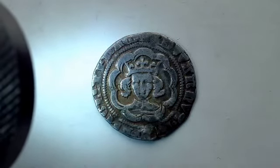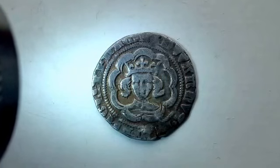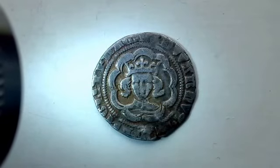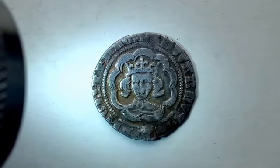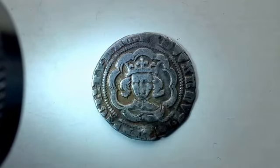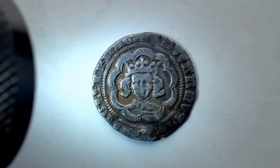The obverse is a little worn at the top, so you can't see the mint mark, but it should read Edward. The actual inscription reads Edwardus Rex ANGL and FRANC. Also, by looking at the bust and the hair, you can tell it's an Edward III.